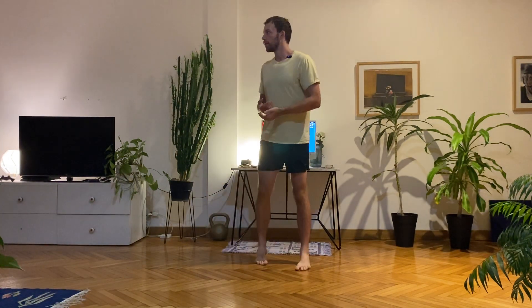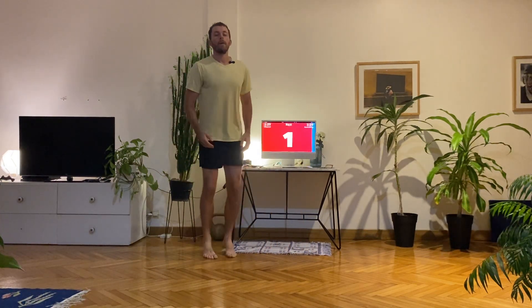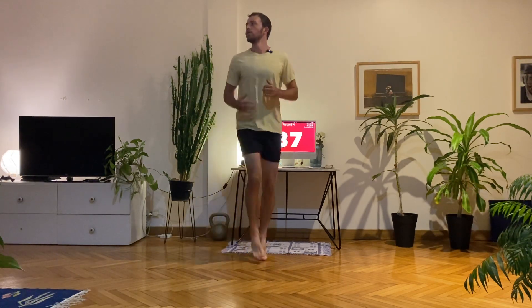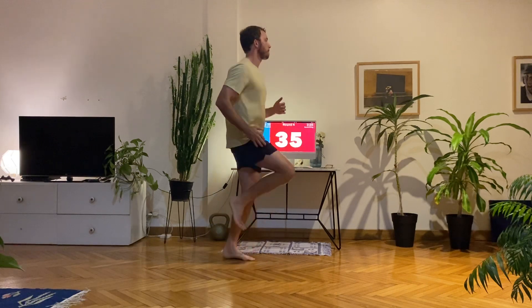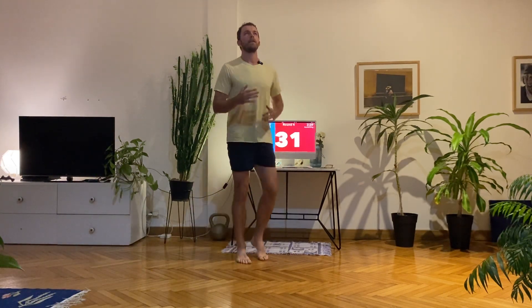So we've done the two core exercises, we've done the lower body — we're going to do the cardio now. Running on the spot, try and get the knees up high. Use your arms. If it's really difficult, you can march nice and slowly. This is the low impact version — we're just trying to get the heart rate slightly elevated.